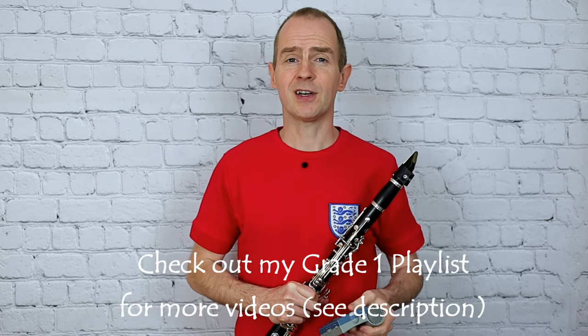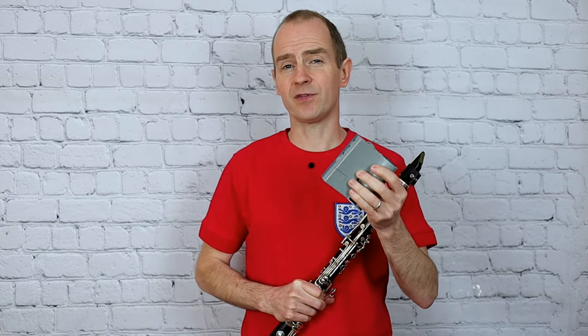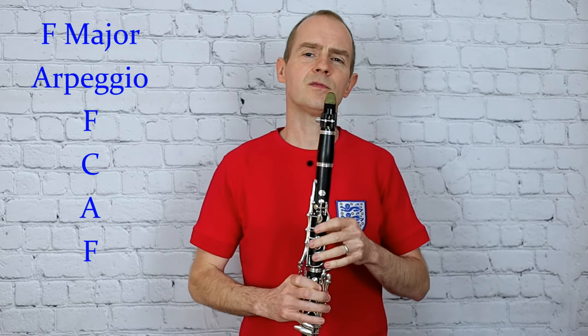I'm going to play F major arpeggio, and just be aware that this is one note per click, so this is quaver equals 72. So one, two, three and then we're in. One, two, three.